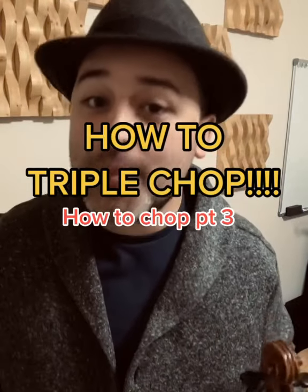How to chop, part three: the triple chop. So that's what you're listening for — triple it, triple it, triple it.